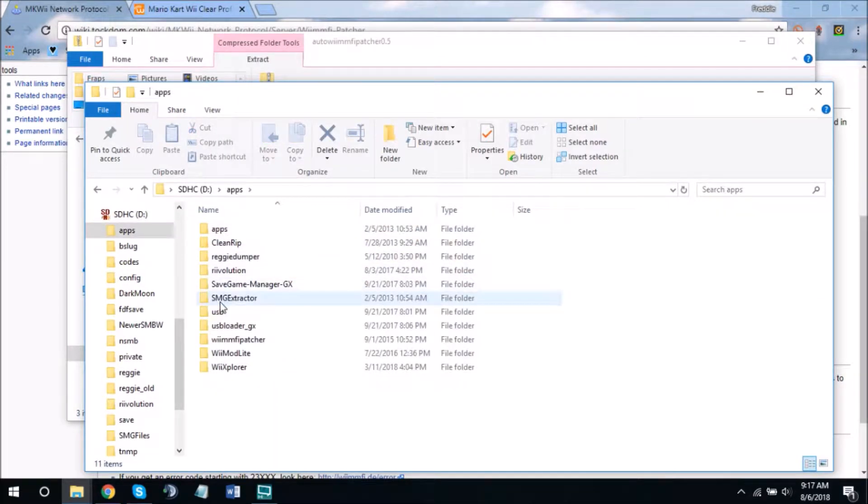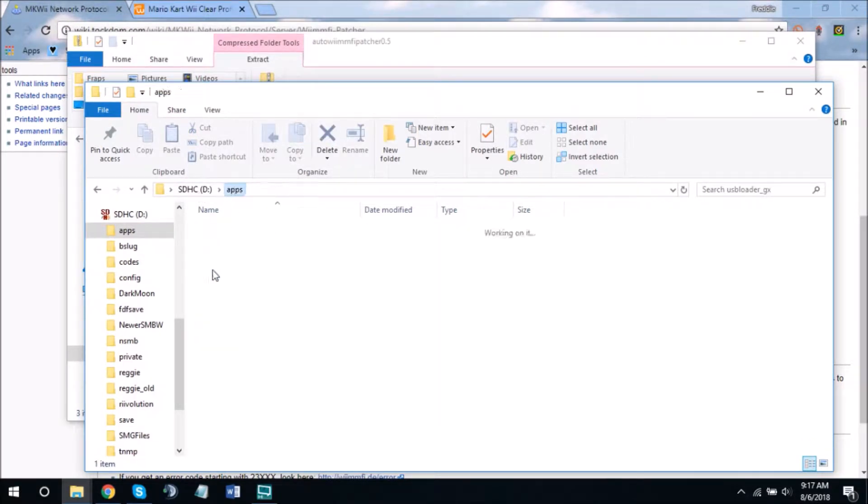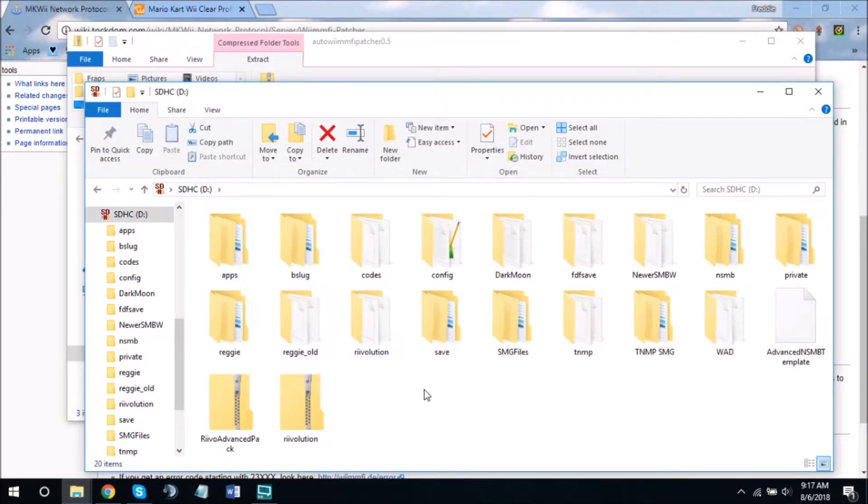I've already done this so I won't be doing it again. You'll end up having it be usable on the Homebrew Channel. Technically, you've already installed WiimFi. The way you run it is the same as anything else — first you put the disk for whatever game you're playing into the Wii, then you open up the Homebrew Channel.